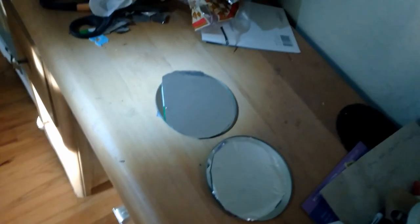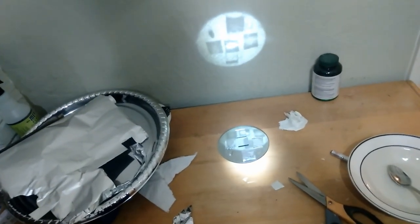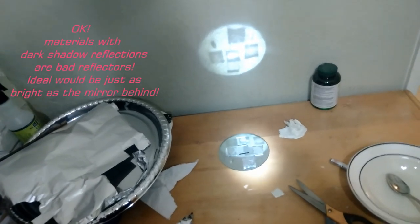This might not matter for a short kind of focusing, but it's going to matter if you're going, say, half a meter in a big parabolic dish or something like that. I'm going to keep experimenting with this to figure out the best way of comparing materials, because now we can compare aluminum with different materials based on how bright the reflection is.